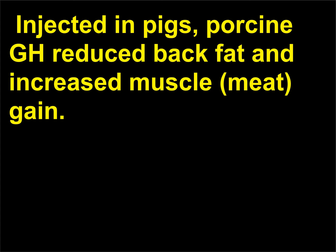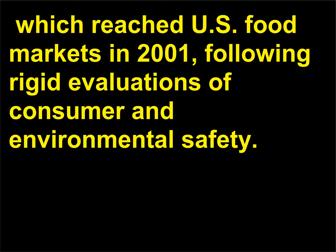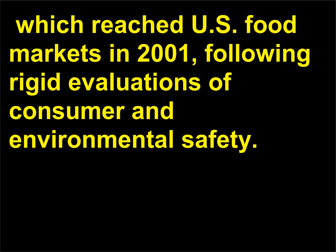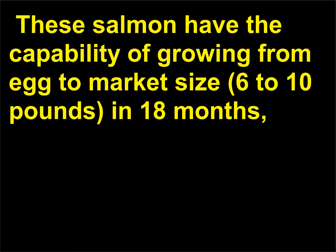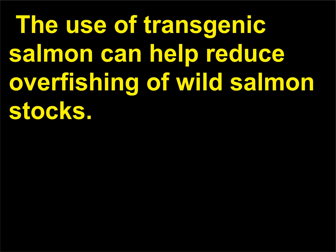Injected in pigs, porcine GH reduced back fat and increased muscle gain. Pig growth hormone has been test marketed in a select population with no ill effects; however, it has not yet been approved by the FDA. The first transgenic animal available as a food source on a large scale was the salmon, which reached U.S. food markets in 2001, following rigid evaluations of consumer and environmental safety. These salmon can grow from egg to market size (6–10 pounds) in 18 months, compared to conventional fish breeding which takes up to 36 months. The use of transgenic salmon can help reduce overfishing of wild salmon stocks.